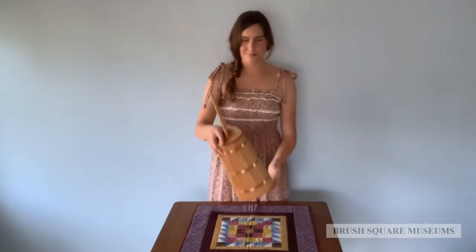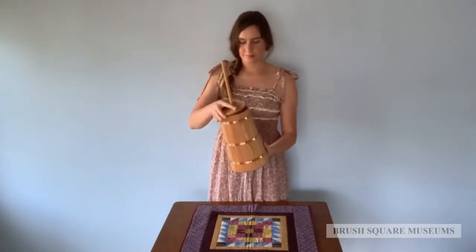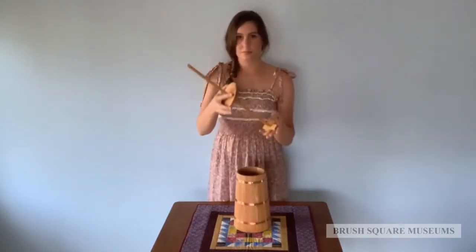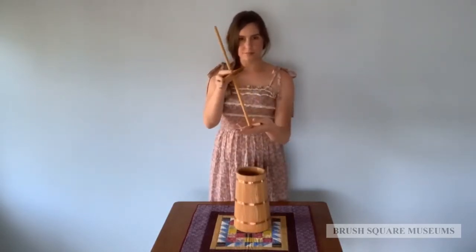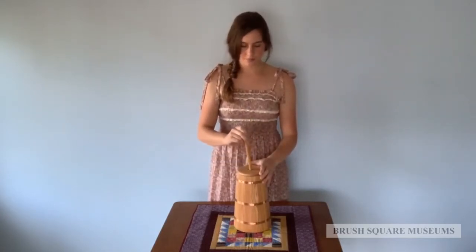Our artifact is a staff or plunger butter churn. It is a small tabletop version. It is lightweight and made of wood. The churn features a staff known as the dash, plunger, or churn staff among other names. The churn staff is used to agitate the cream to create butter.